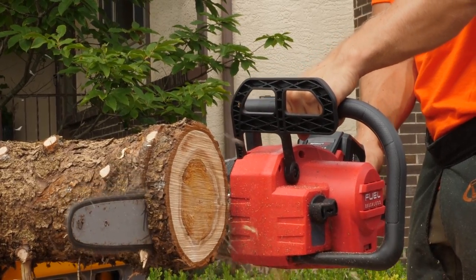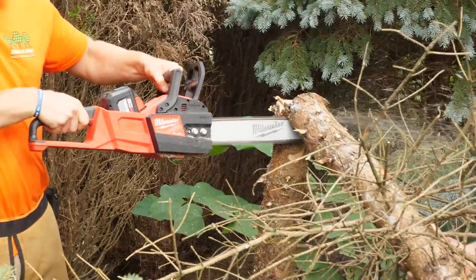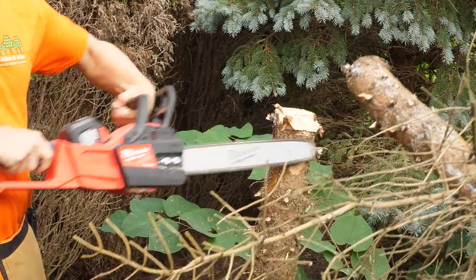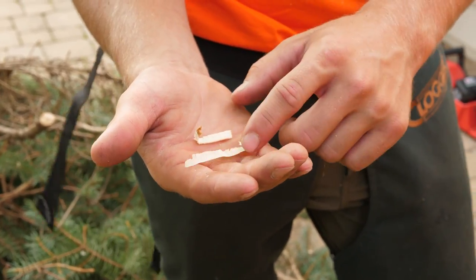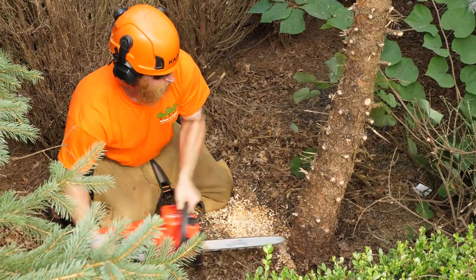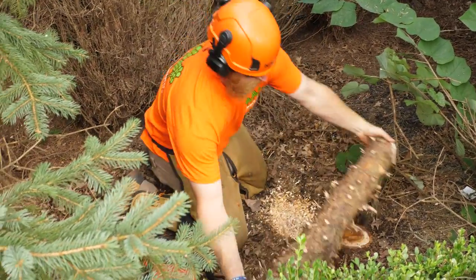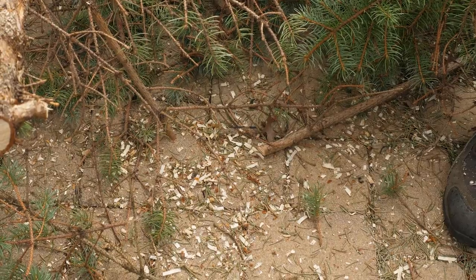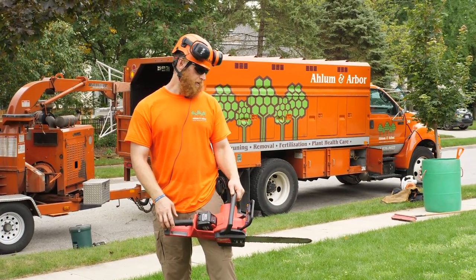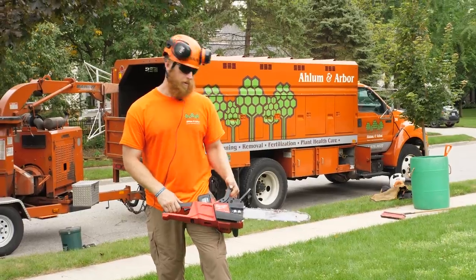I like it. It feels good in my hand. You don't mess around with fuel — just bar oil — and it's instant start. Something else we noticed when we were cutting: the sawdust chips are a little bit longer than what's normal. Sometimes it's a real fine powder that sprays everywhere. It's not a huge deal, but we did notice a little bit less of a mess with those longer chips, so maybe easier cleanup too. It saves you time, saves you energy, and I would definitely be willing to give it a try for our trucks. I think it did well today — I was happy with it.